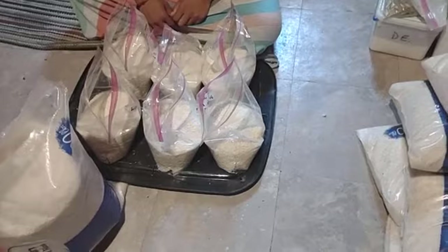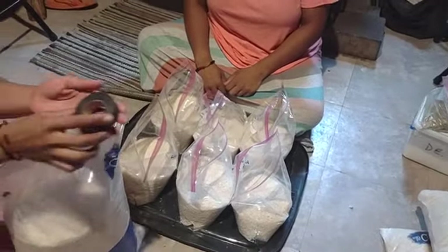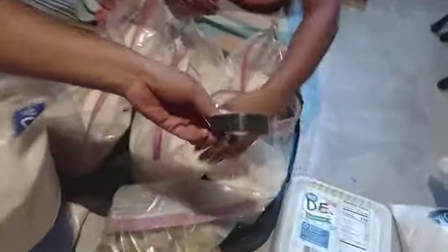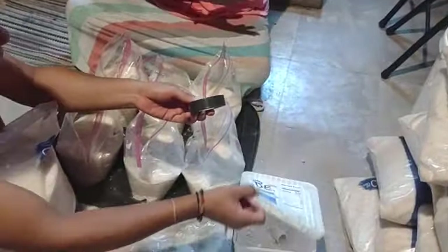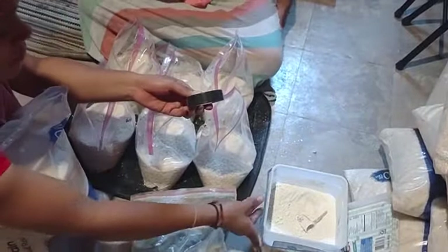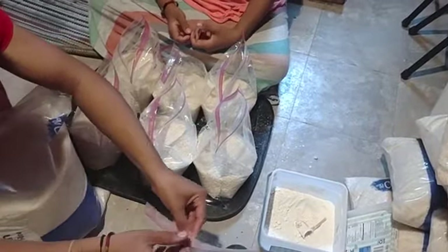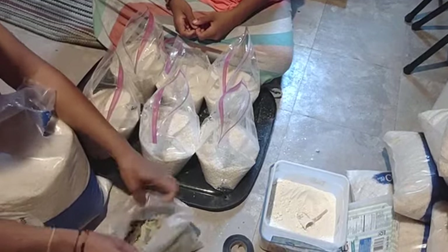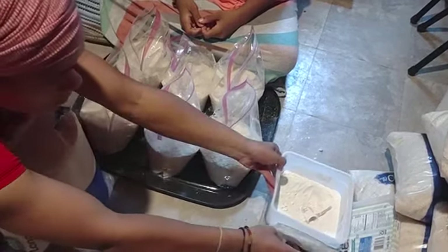We tape and seal the top of the bag. Here's the tape we use, just some multi-purpose tape. Some bay leaves, there's DE in there, and then your plastic bag. Since I'm putting these in buckets or containers, I'm not really worried about holes in the bag because it's going to be encased in a much stronger enclosure.